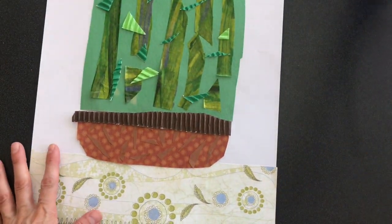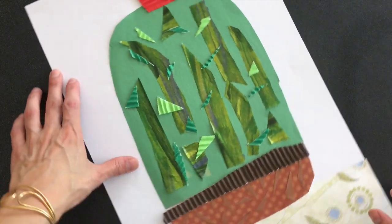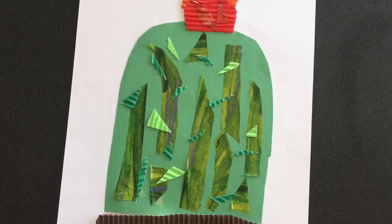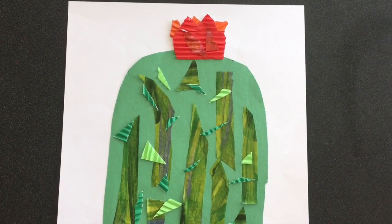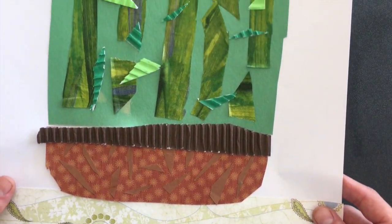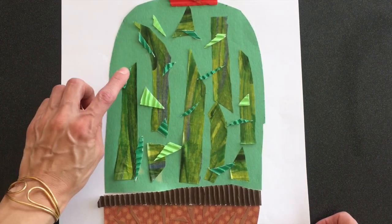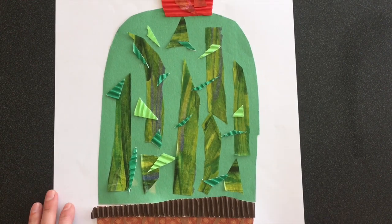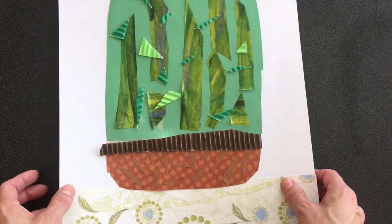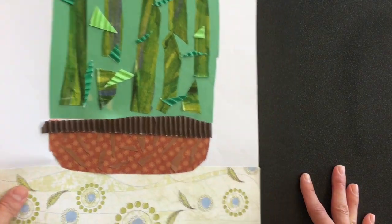We're going to start out by looking at one from one of our fourth grade students. This is going to be sideways, but if you notice, some things that I feel are successful in it are: it takes up most of the space, there's not very much extra white space. And when you look closely, you see how many different layers and different textures are on. There are four different types of green papers, three different things for the little red and orange flower, and extra browns layered on. So different colors and textures and filling up the space work really well for that one.